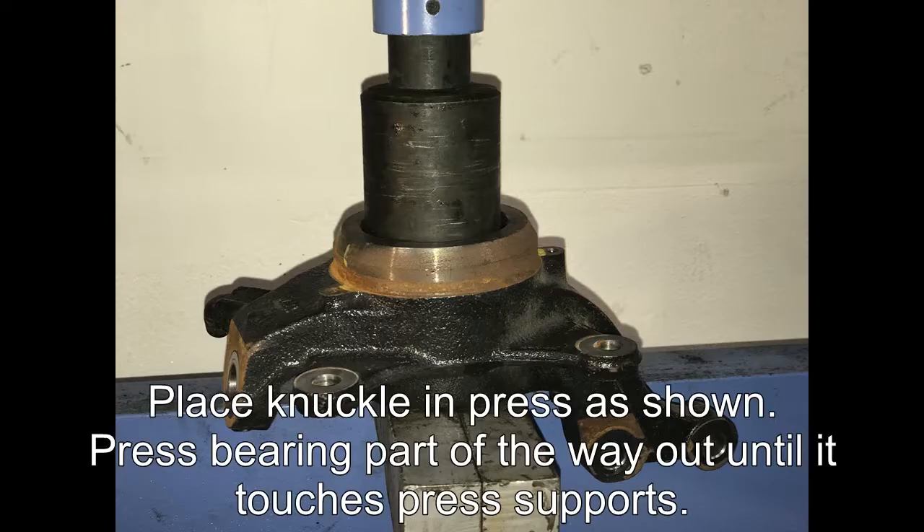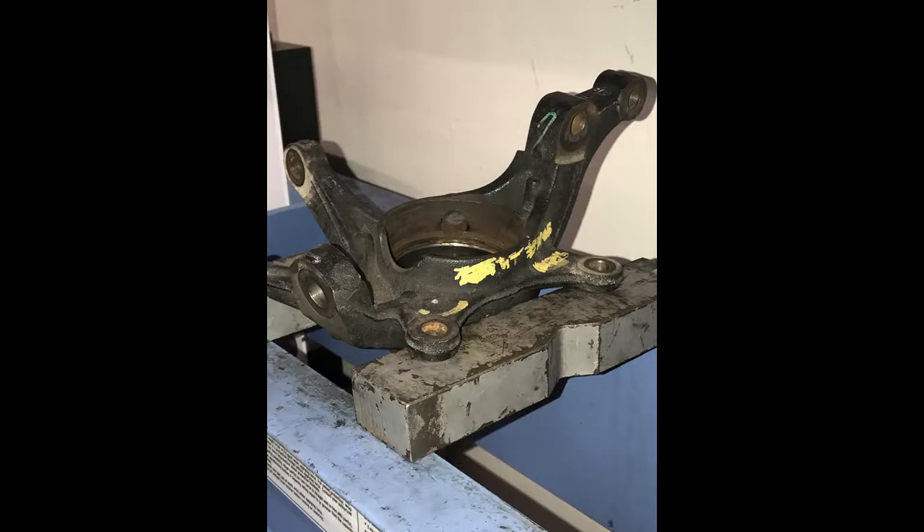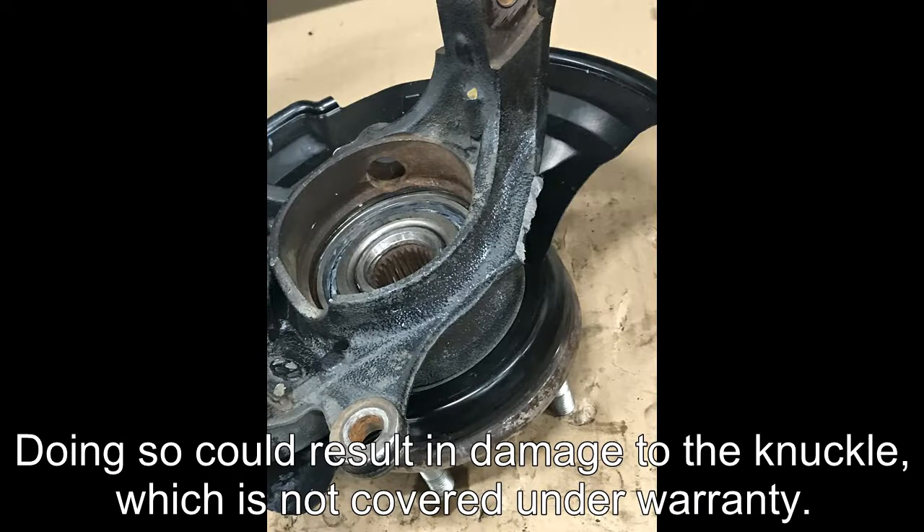For off-vehicle bearing removal, place the knuckle in the press as shown. Press the bearing part of the way out until it touches the press supports. Do not support the knuckle by the caliper mounts as shown here, as doing so could result in damage to the knuckle which is not covered under warranty.